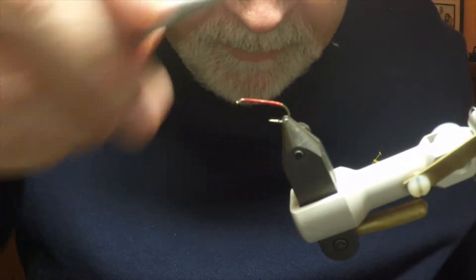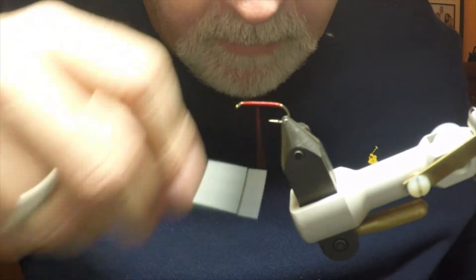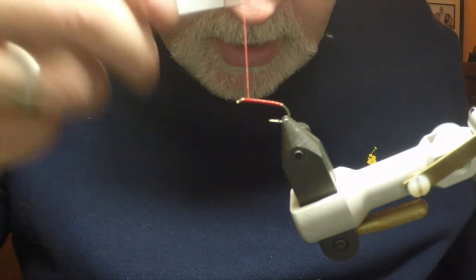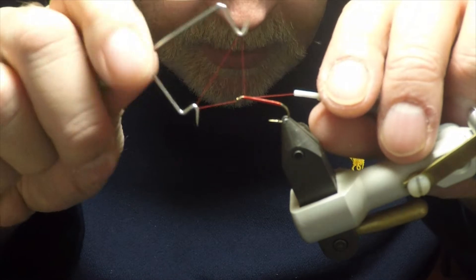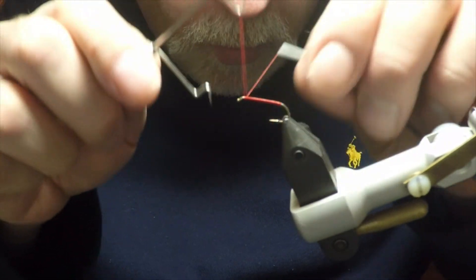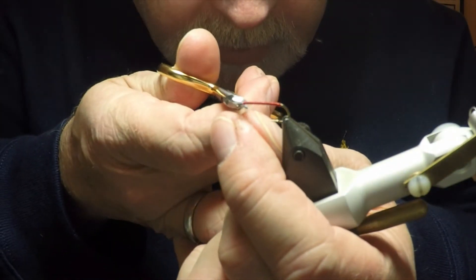Now this is actually a really good fly for beginners to tie, because it's both very effective but also practices a lot of the core skills of tying on and doing a whip finish. And the next thing we do at this point is quickly give the hook and the thread a whip finish so that we can take the hook off and mount the beads.